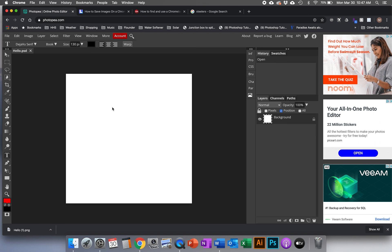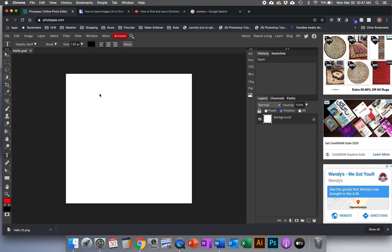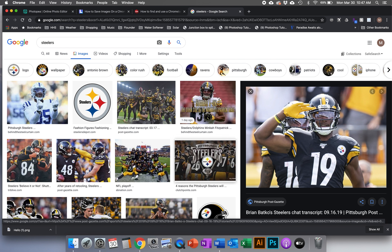First thing we're gonna do is put a picture in here. Any work we do in this program is going to involve putting pictures in. My recommendation is to go to Google, find any picture you like — something school appropriate — and click on it to see the bigger version. Here's the one I want to use.